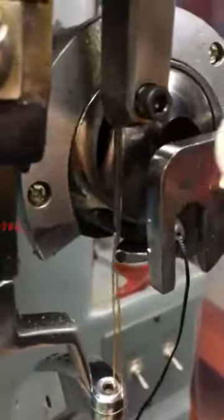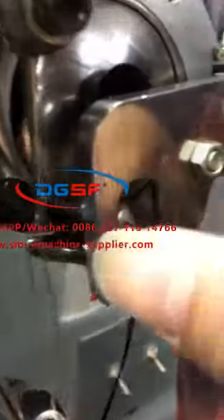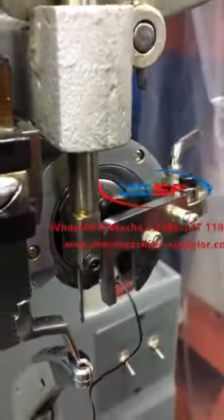Now the hook is a little front of the thread. Okay? Now it's okay.